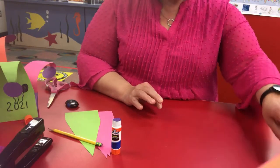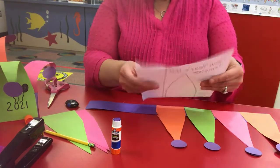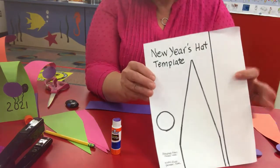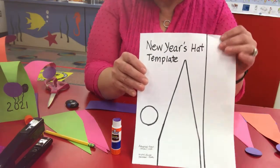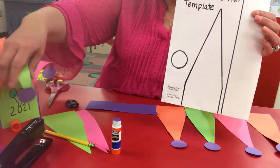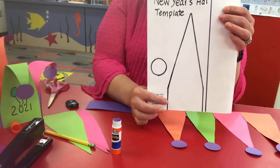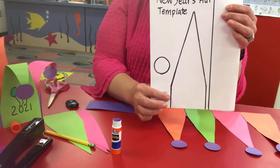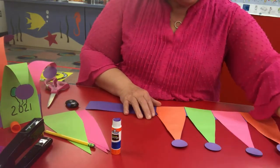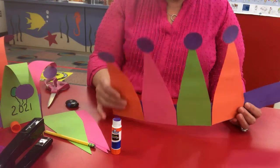On our website, we have a template courtesy of www.firstpalette.com for that bottom part of the hat and for the fun little curly cute parts of the hat. You can take that, print it out, and then trace them and cut them, or you can just yourself make sort of triangular shapes, whichever you prefer. So I've started it just because it's a little bit time consuming — this is the hat that I've started.